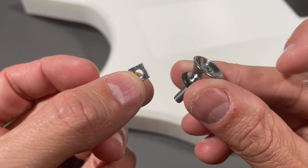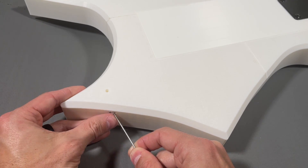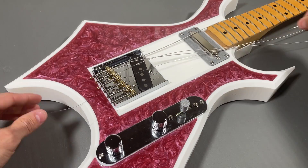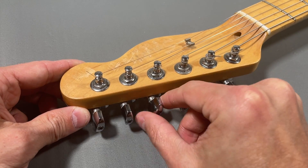To install the strap post, insert M4 square nuts into the slots and then fasten them into place. Lastly, it's time to string up the guitar, and then the build is officially complete.